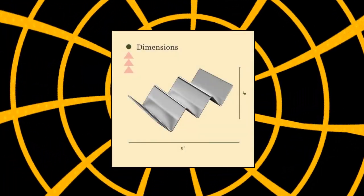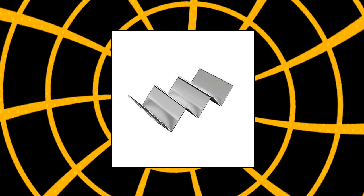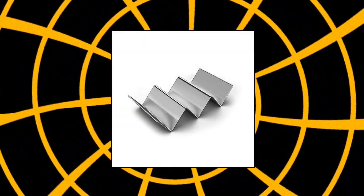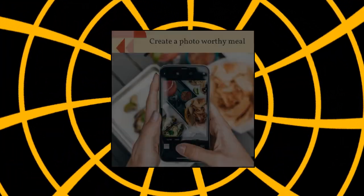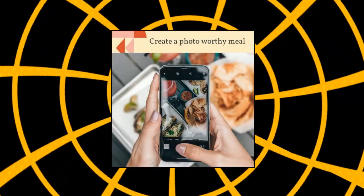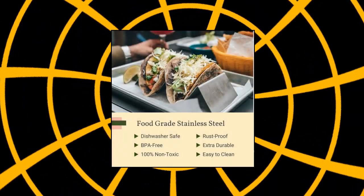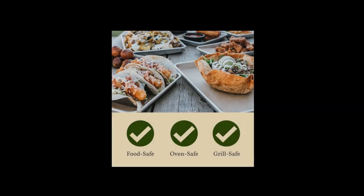Avrox, pack of 4 stainless steel taco holder stand. Truck tray style, each rack holds up to 3 tacos. Oven taco holder, easy to fill, serve, and eat a warm soft tortilla or hard shell taco. Food grade stainless steel, 100% non-toxic, BPA free, and rust-proof metal taco stands. Dishwasher safe, easy to clean using the dishwasher or hand wash. Taco trays nest together for simple storage.